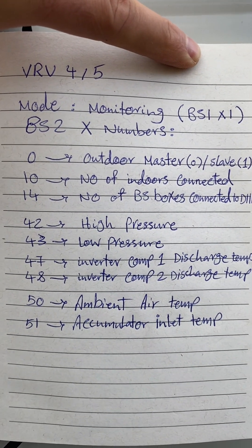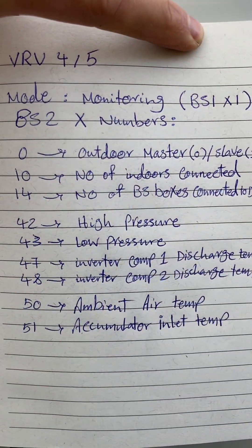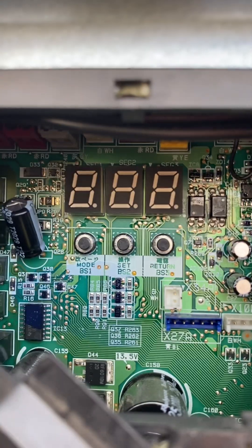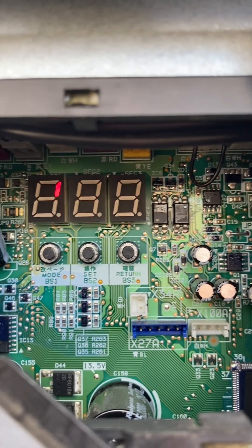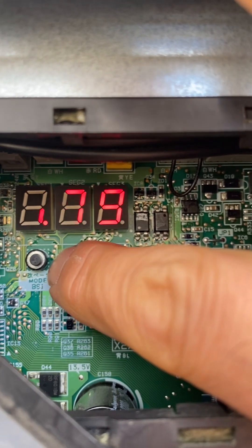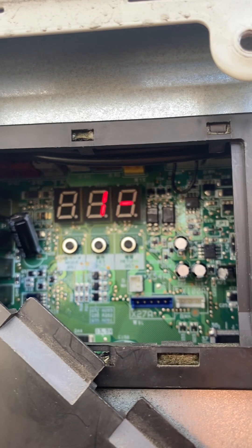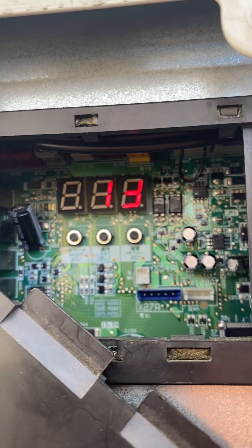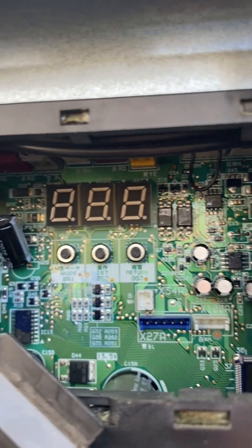For example, if I want to know the number of indoor units connected to this system, I push the set button 10 times. I go into monitoring mode by pushing the mode button once — it displays 1-0-0 — then I push the set button 10 times until it displays 10. Then I push the return button once and it displays the number of indoor units connected. In total, 13 indoor units are connected. I push the mode button once and it goes back to the original display.